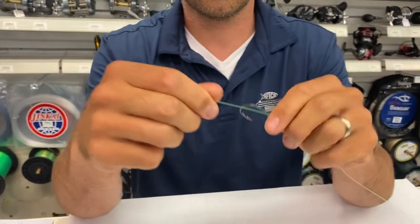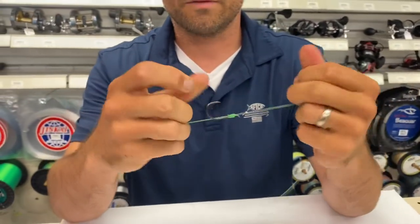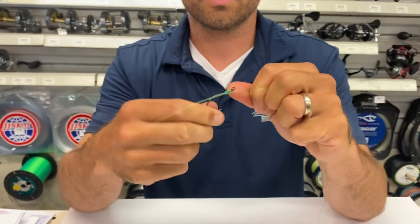If you haven't ever seen one of those before, you should learn it. It's definitely a really, really good way to attach a hook to a leader.